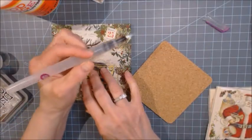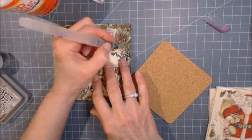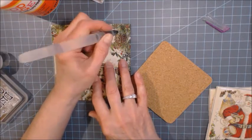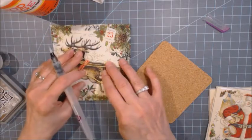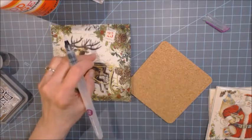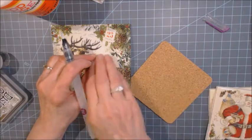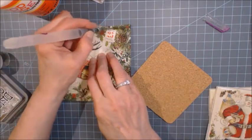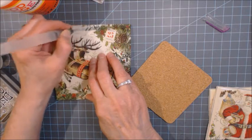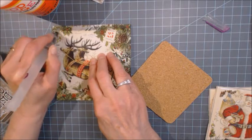Decide where you want to place your napkin piece on the tile. What I've got is a water pen, and I'm going to take it and just go around the edge of the coaster like this. It doesn't have to be perfect — I don't really want it to be perfect. As you can see, this is jagged-edged, and I love that because it looks antique and vintage.